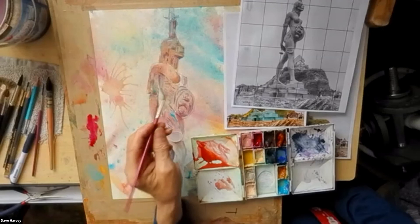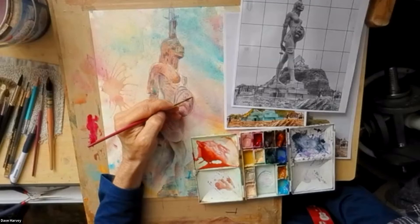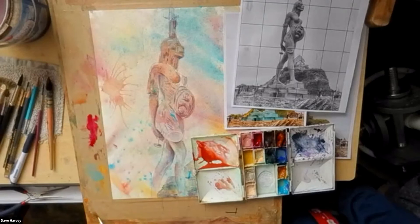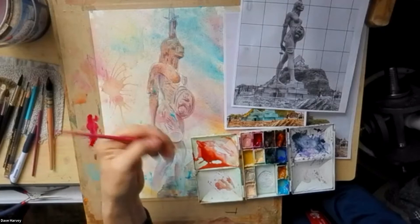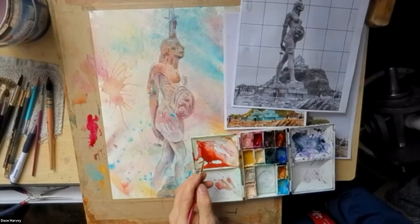You never quite know what you're going to get. One stroke on, one stroke off — that's what I was on about earlier, going back and forth like that. That's not the way I like to paint. One stroke, and move on.